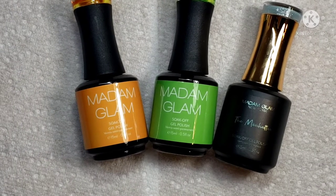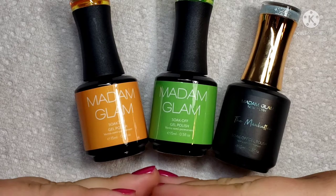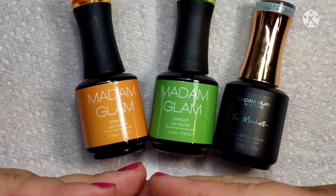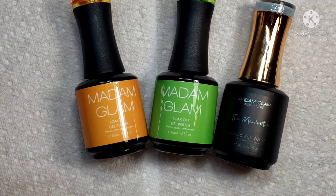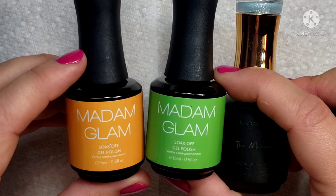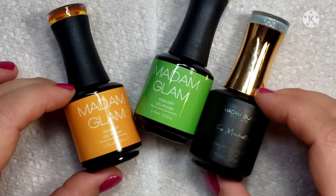Hello and welcome back to my nail table. Today I have three Madame Glam polishes to show you guys, swatch, and create something fun with. A big thank you to Madame Glam for surprising me with these polishes. Let's see if we can make something fun with them.